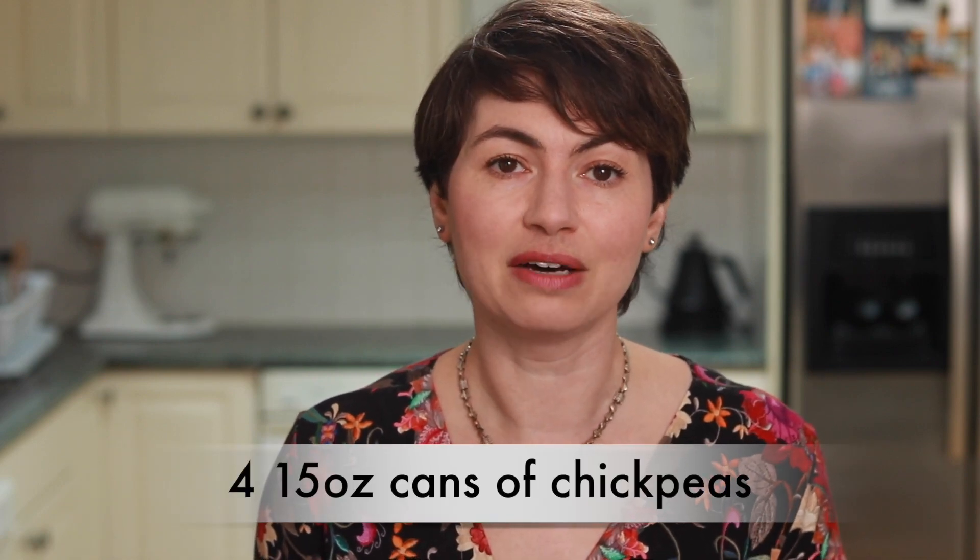If you want to use canned chickpeas, you'll need four 15 oz cans and I suggest you drain and rinse them. Either way, once you've got yourself cooked chickpeas, it's time to make the stew.